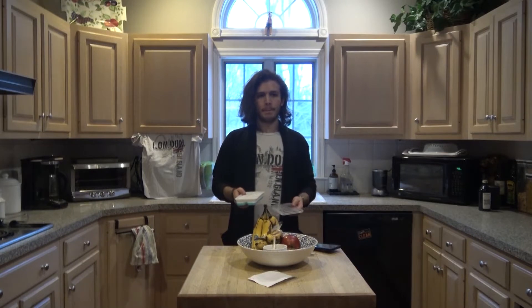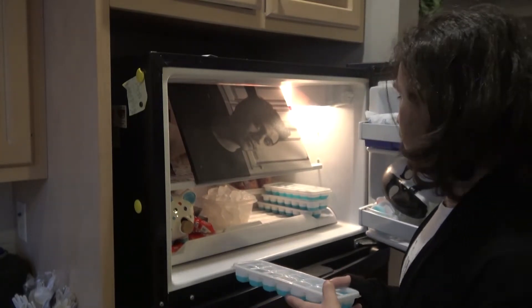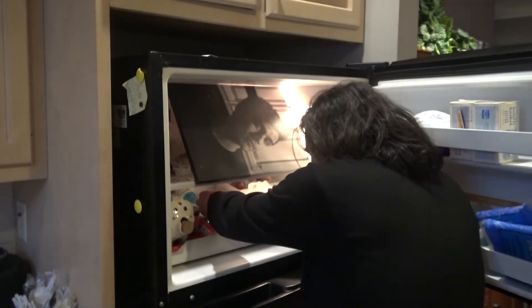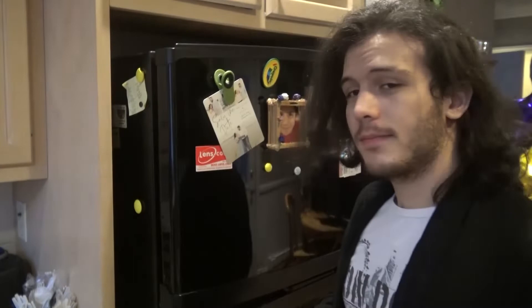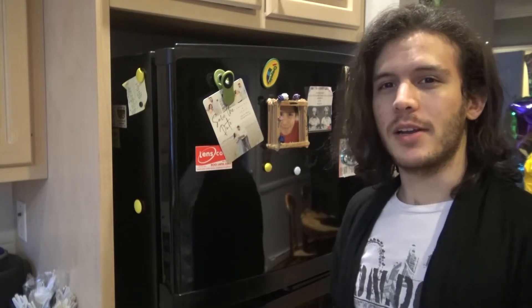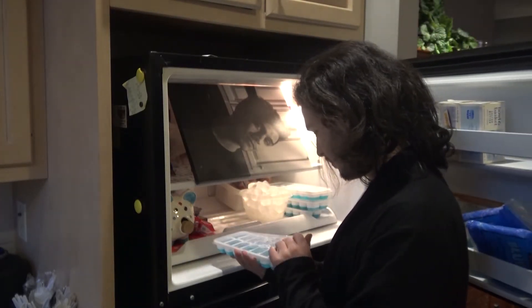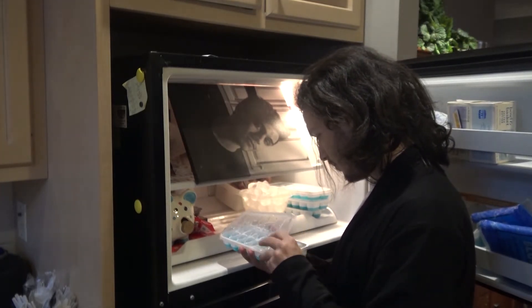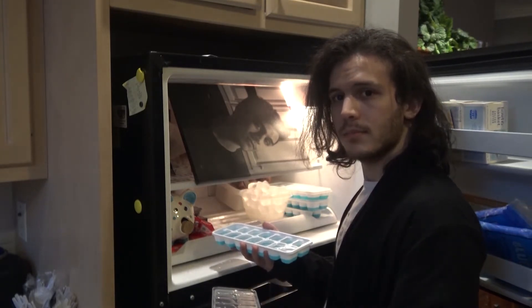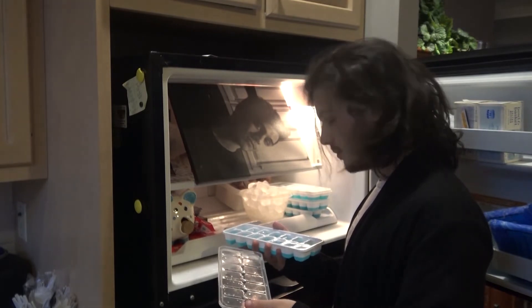Now that we've gotten our ice tray filled with water, we're on to step number 3. You may have to move some stuff around if your fridge doesn't have a lot of space in it. Luckily, I have just the spot for this right here. Now we wait for it to freeze. Should be done now. You know, it takes longer than 5 seconds for ice to freeze. I guess we have to wait a bit longer.